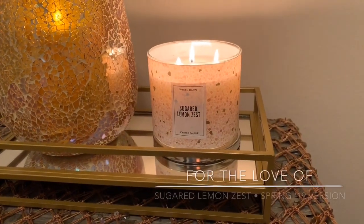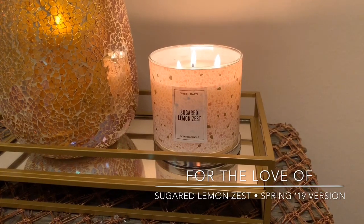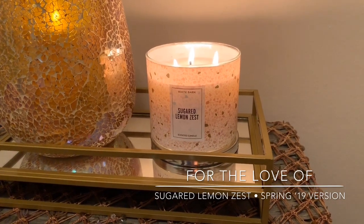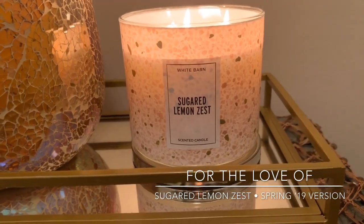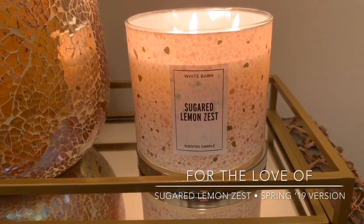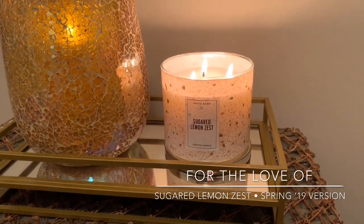Hey guys, it's Lauren and welcome back to my channel, For the Love Of. If you are joining me for the first time, welcome and thank you for taking the time to click on this Bath and Body Works slash White Barn Sugared Lemon Zest candle review. And if you're a returning viewer or subscriber, welcome back guys.